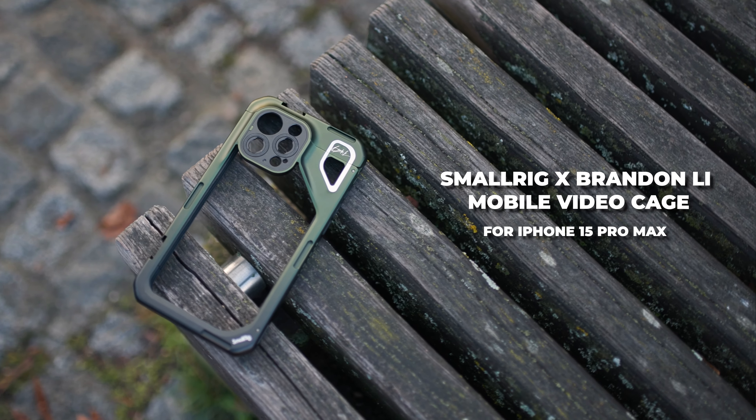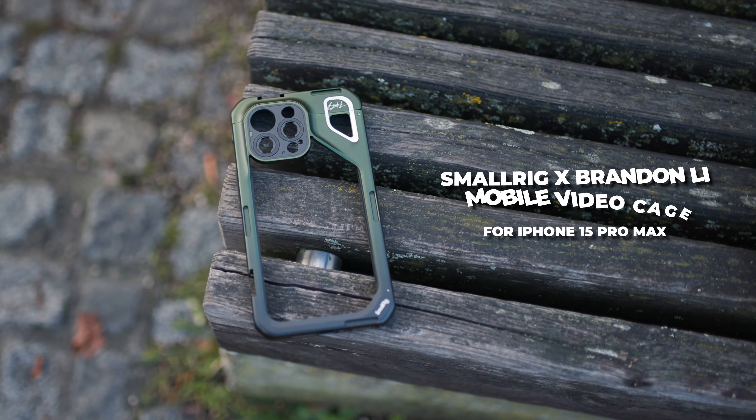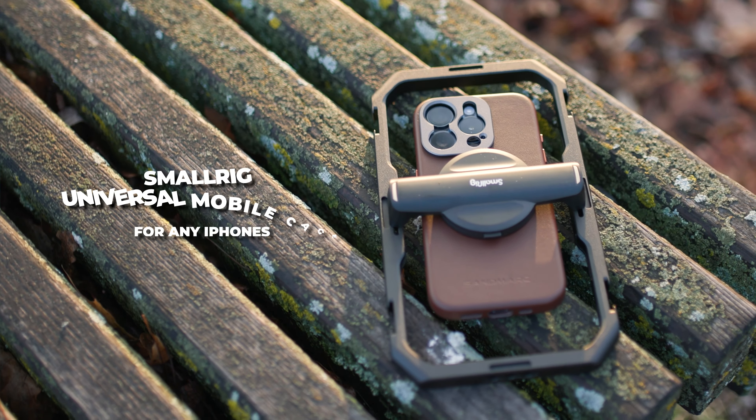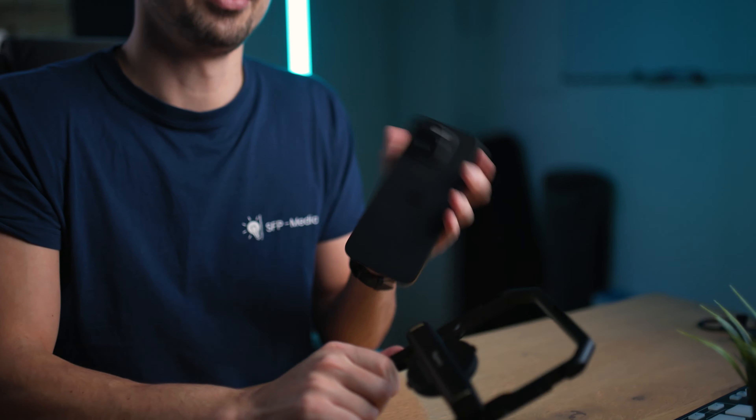First up we have the Branton Lee Signature Series cage for the iPhone 15 Pro Max, and then we'll also take a look at this general cage that works with pretty much every smartphone, but is also specifically working for iPhones that have MagSafe. It does have MagSafe magnets built in so you can use it like that, but we'll talk more about that throughout the entire video.